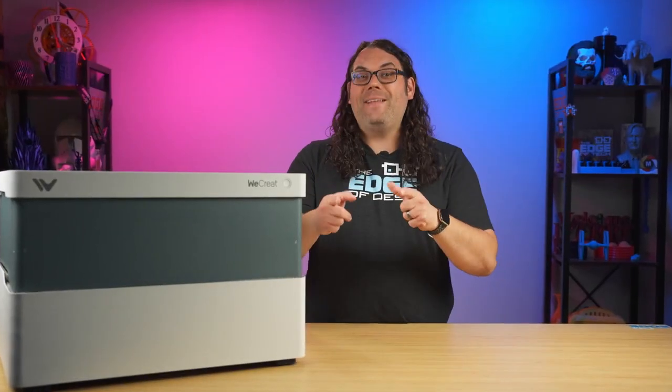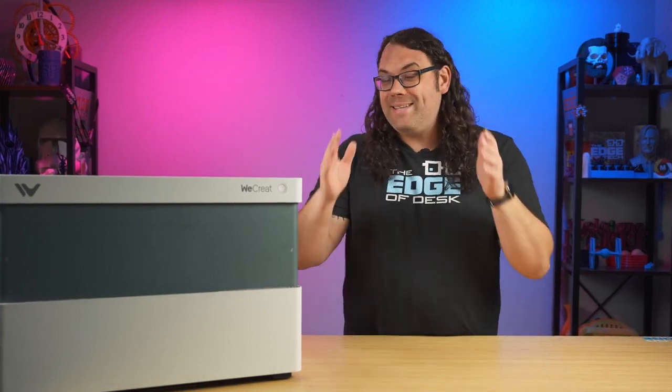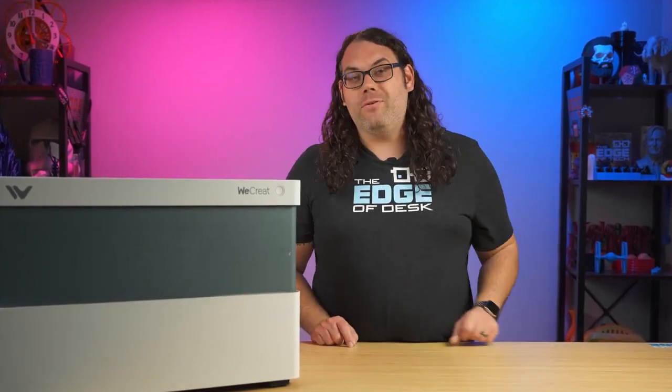I have finally found a diode laser that checks all of my boxes and that makes it one of the best diode lasers that I've ever used. And I think you should use it too. Let's talk about that.